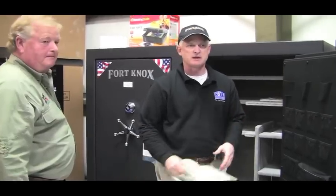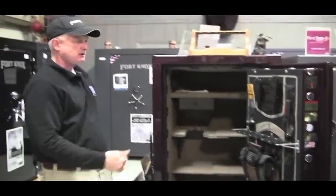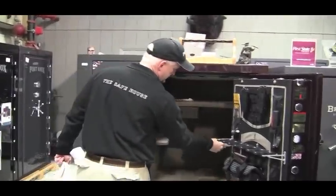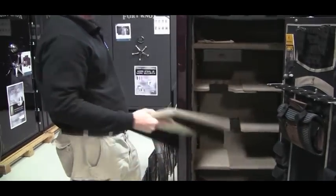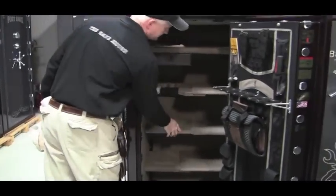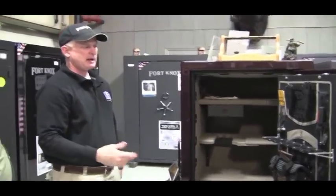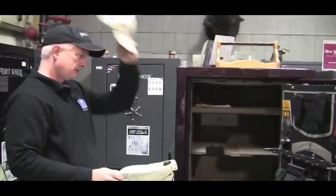All except Browning — Browning Pro Steel is really the industry leader for configurations of the safe. I'll show you their 2012 model, which was very nice. It's called their Axis Interior. What the Axis Interior does is the shelves adjust like a refrigerator shelf — you take them off the back and can adjust side to side, up and down, and configure it however you want. This one has a drawer in it. The other nice thing they have is called their DPX Door Package.